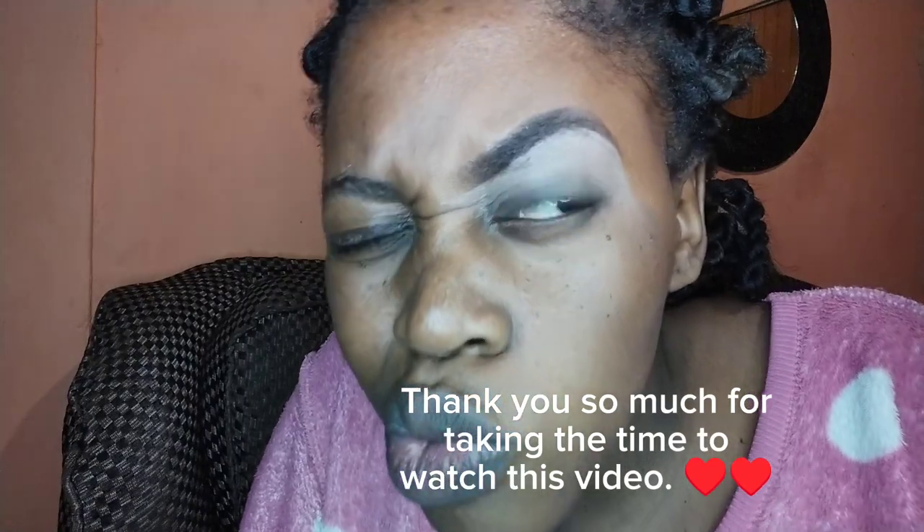And then I just use a brush to finish. That's it guys — this is how you get this nice look for your eyebrows, this is how you shape your brows. If you have any questions, please leave them in the comment section and I'll be glad to answer you.